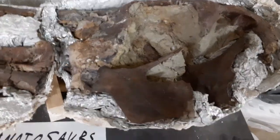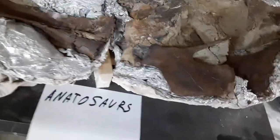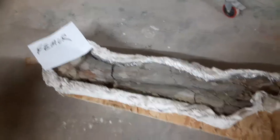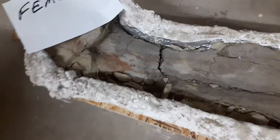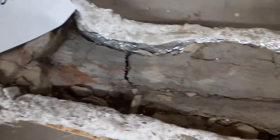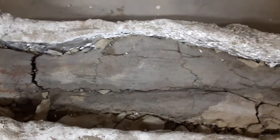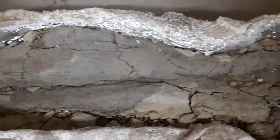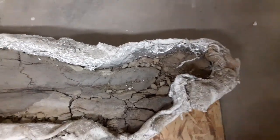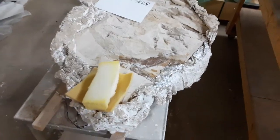I just want to show you what these look like beforehand. Here is a femur from a hadrosaur — this is what your bones look like when they come in out of the field. Look at that huge crack. Stabilizer has been applied to the bone, but still it's fragile. There's a lot of work that needs to be done before it looks all nice, cool, and smooth like when you see them in the museum.